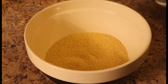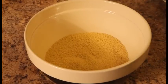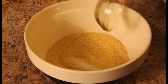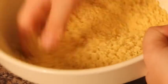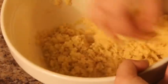Now let's prepare the couscous. Place 10 ounces, which is 280 grams, of couscous in a large bowl. Add ½ teaspoon of salt and 2 teaspoons of vegetable oil to the couscous. Mix well with your hands. Now add ½ cup of water and continue mixing.